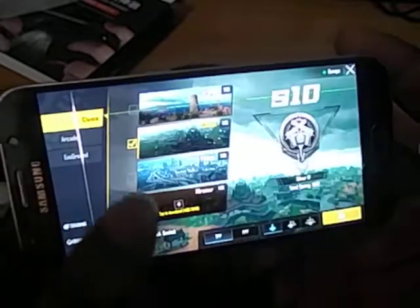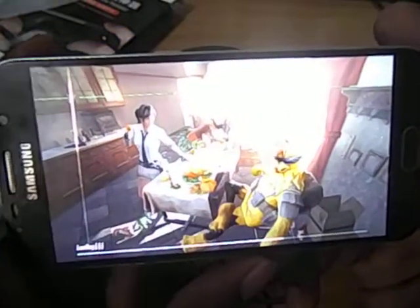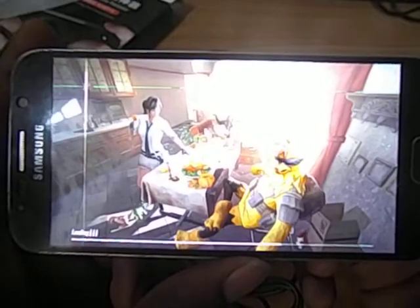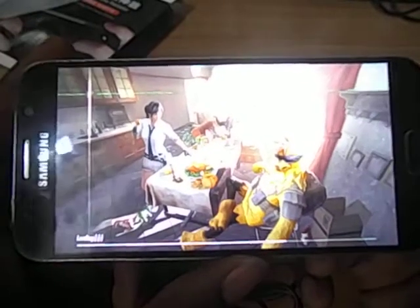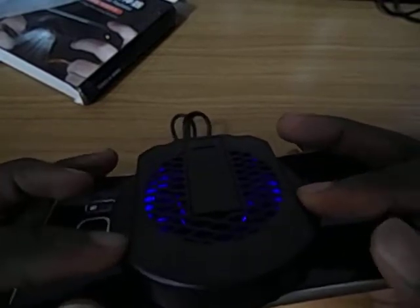Then just go to the training room like this. While gaming on your mobile phone, the mobile phone radiator helps to keep the phone cool so it doesn't get too hot to the point where your game begins to lag.